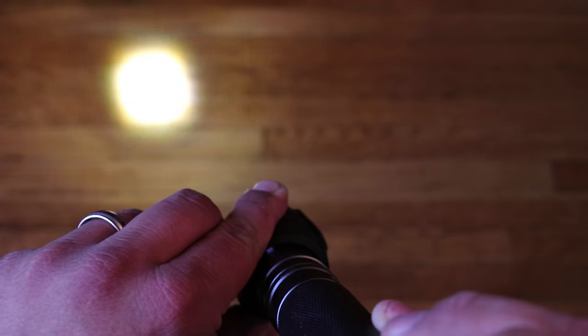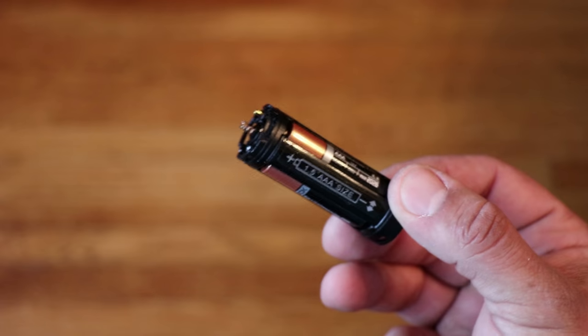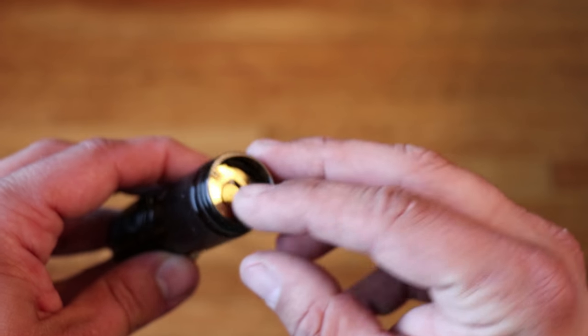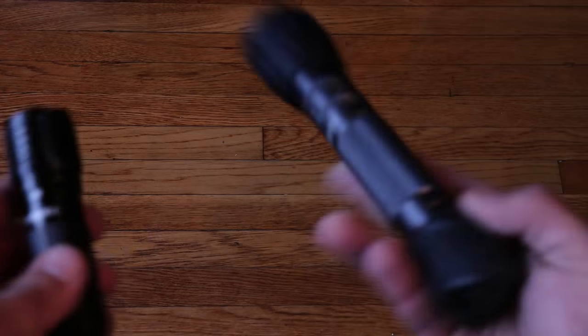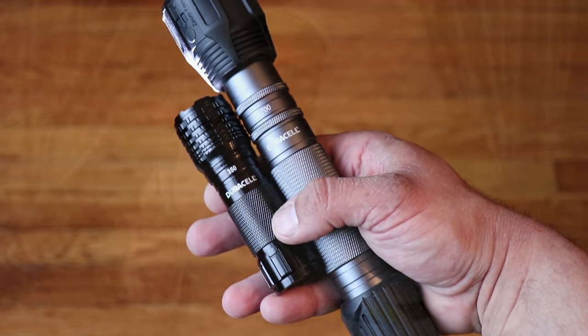With the larger version you're able to focus the beam, adjusting between more flood or more throw. The smaller flashlight does have a battery cradle which I'm not a big fan of, but at this price point I'll take it. With all emergency bucket kits, make sure you store the batteries outside of the electronic devices so they don't damage the equipment over multiple years of storage.